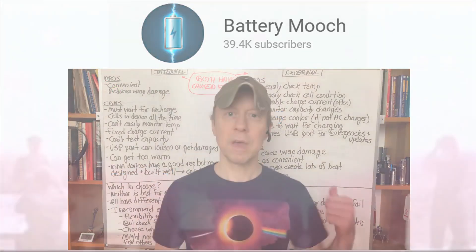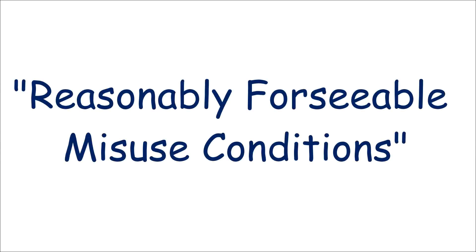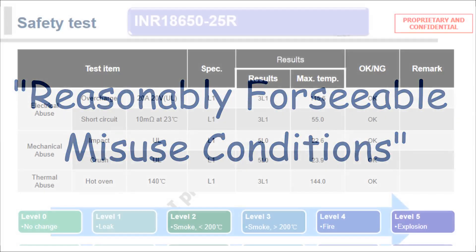Now we've all seen dramatic videos of fire and explosions from mistreated batteries, but what actually are the real life consequences of mishandling your lithium-ion cell? Well, manufacturers' data sheets sometimes show test results from what they call reasonably foreseeable misuse conditions. Here are the results for the 25R.